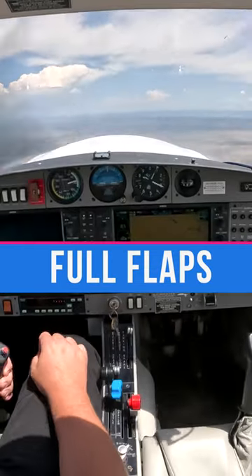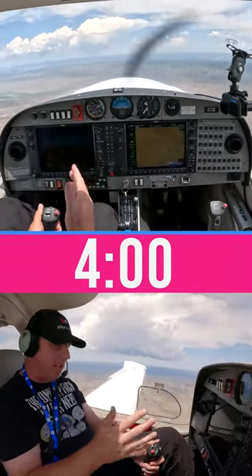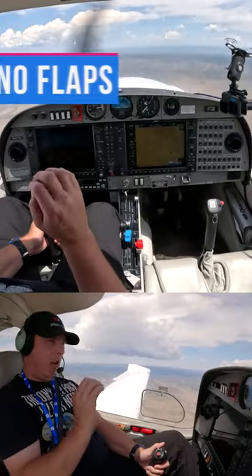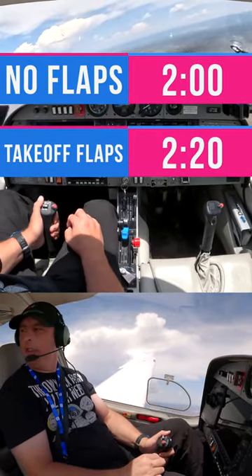Full flaps. We let this test run for four minutes — we went down to about 66.7 miles and only gained 600 feet. Using no flaps was the fastest. Using takeoff flaps actually helped, but it still wasn't as fast as having flaps up.